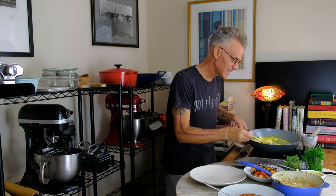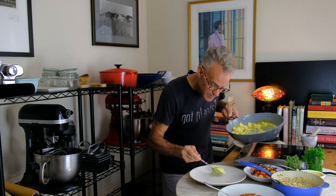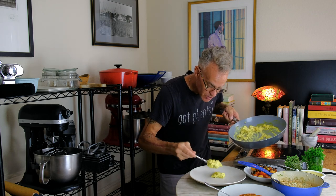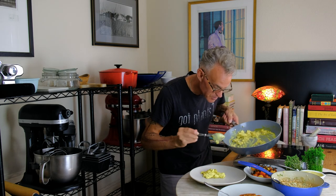Welcome back to Those Vegan Chefs. I'm Stefan and this channel is dedicated to making you a better vegan cook. Today it's all about a creamy tofu scramble that's luxurious in texture and flavor. It's not the dried out crumble you're used to. It's much, much more.